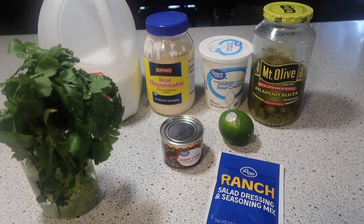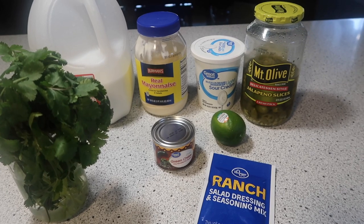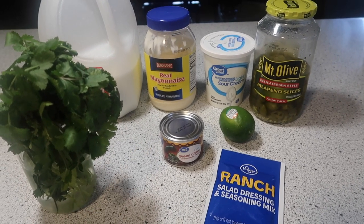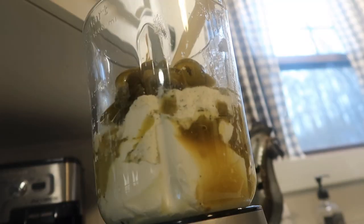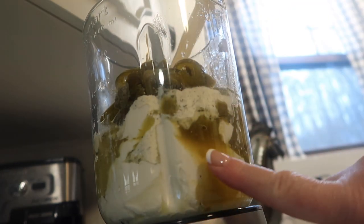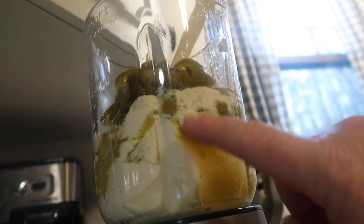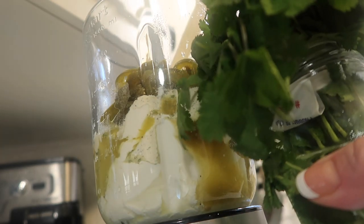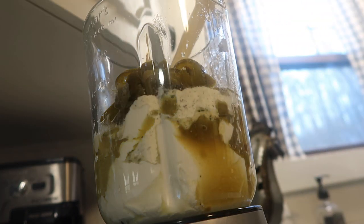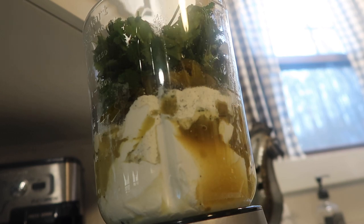The full recipe will be in the description below. This is so simple — basically you put all these things together in your blender and there you have it. I have everything in my blender already; the only thing I haven't added yet is the milk — I'll wait until the end to see if I need it. Now I'm going to put the star of the show in: my delicious fresh cilantro.